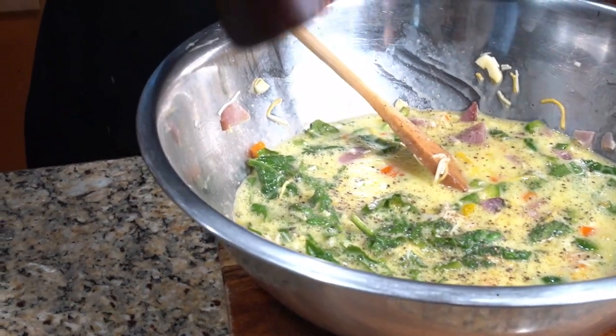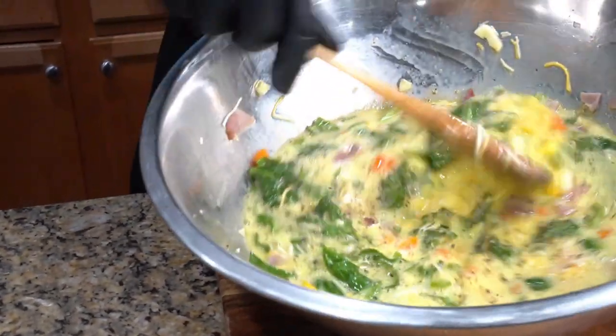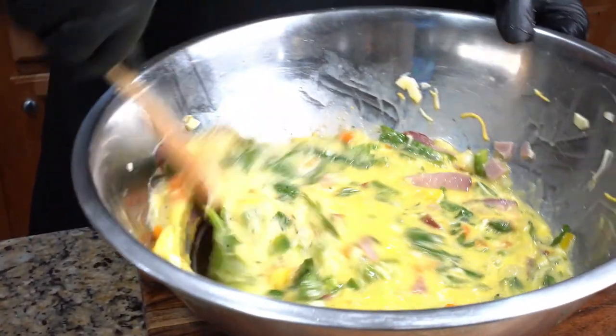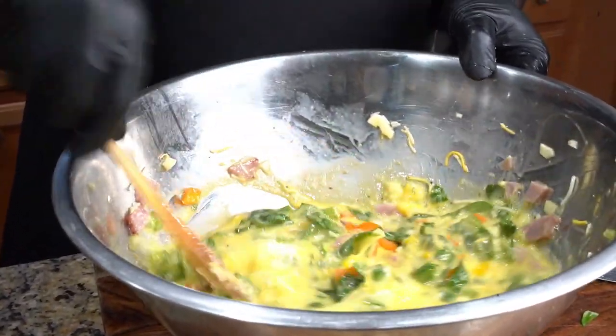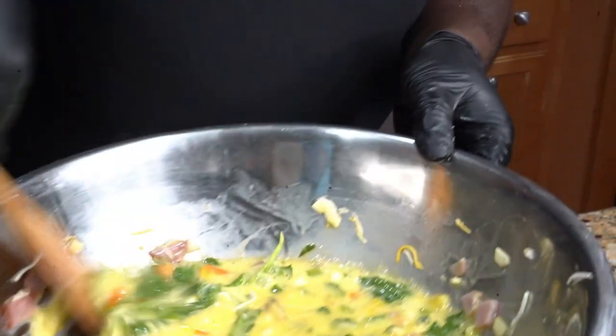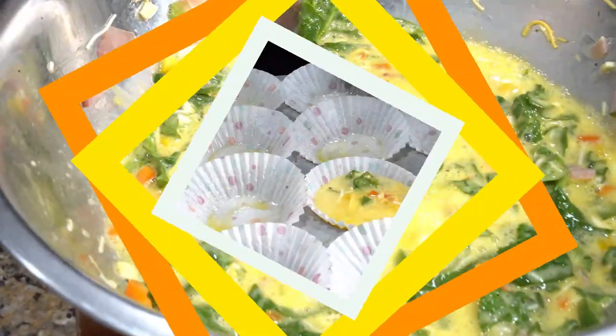We add some black pepper and some salt, then whisk that in. Once you whisk that in, we're gonna pour it into our muffin tins and bake it. This time we won't be baking at 350 — we're gonna bake at 325.